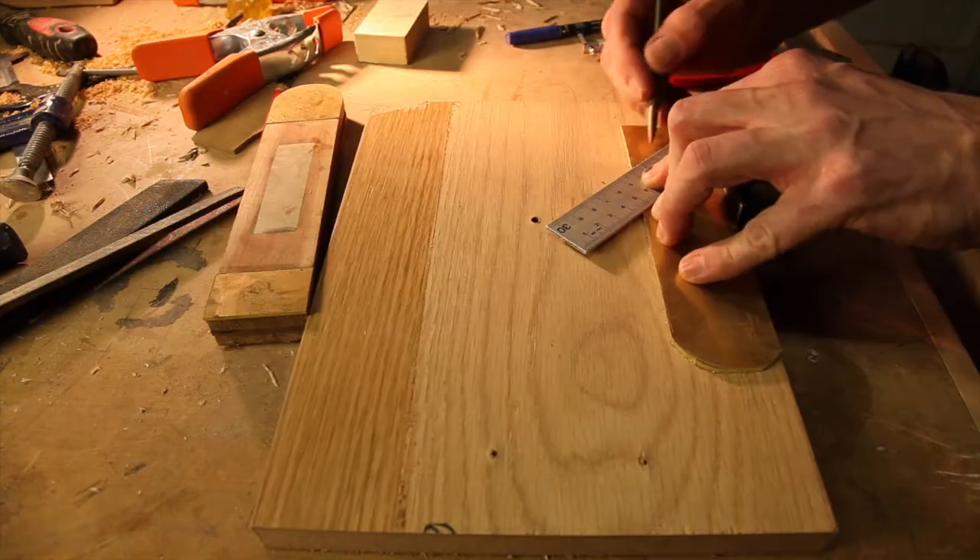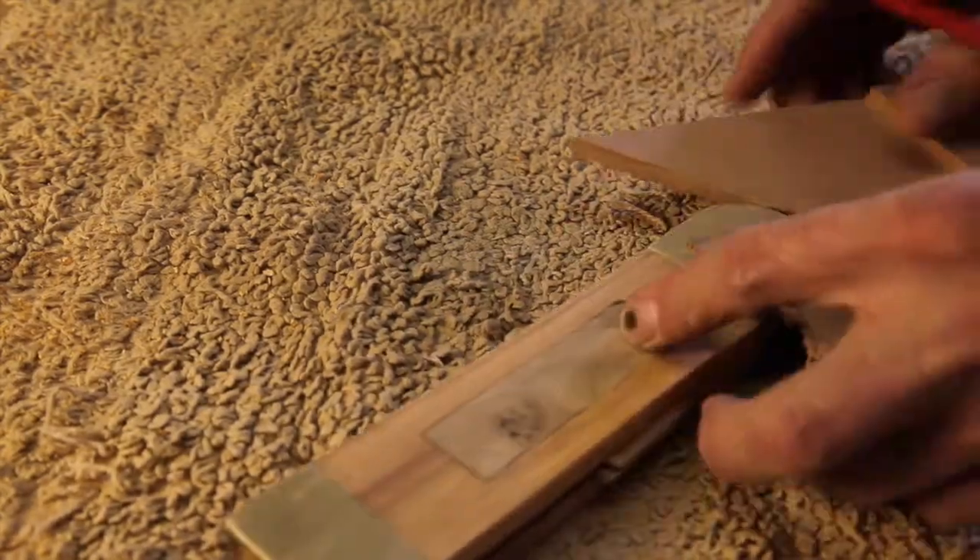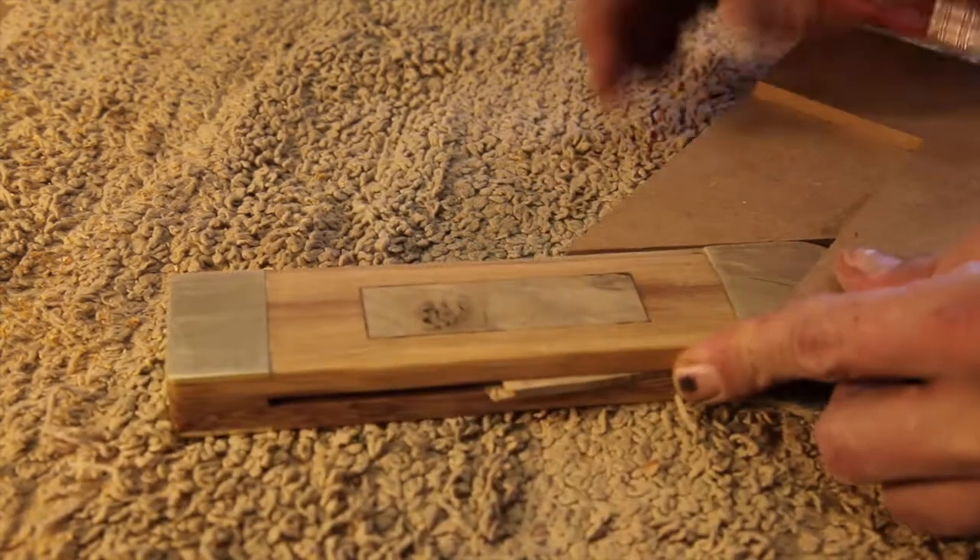I'm not sure why T-bevels traditionally have a 45-degree angle at the end. I looked around on the internet and couldn't really find an answer. If you know, let me know in the comments below.